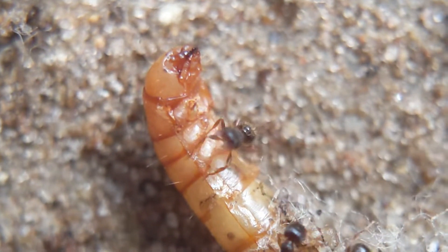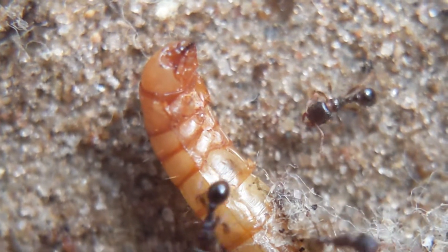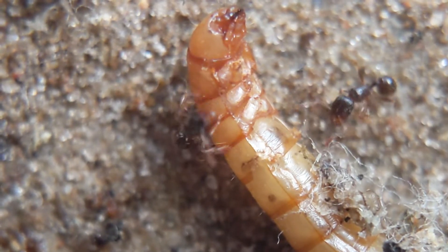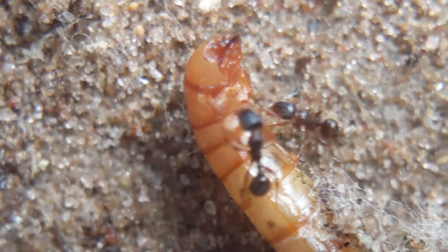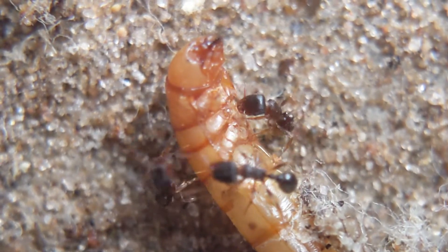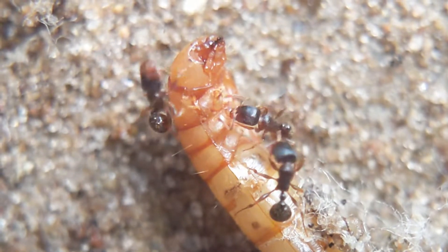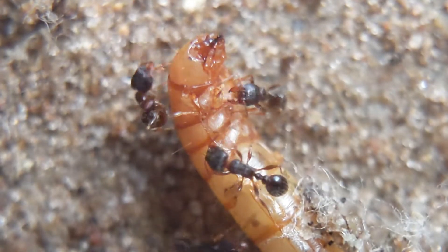Anyways, that is it for this update video. Sorry for it being a little less action-packed — I haven't shown this colony off in a very long time so I decided to give you guys a quick update. The Fatali Rhea are also going to be getting another update video because they are doing absolutely great, and it's definitely something I want to show off, especially since they got a new nest upgrade which I think is pretty cool.